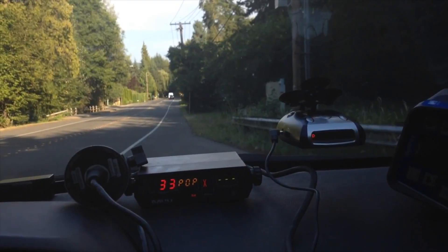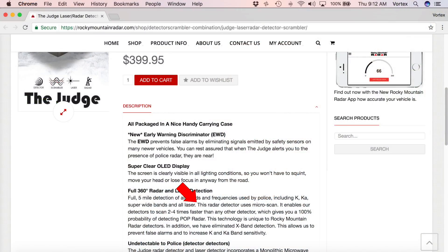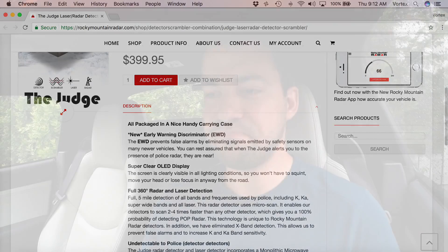Now, when it comes to Rocky Mountain Radar, they generally advertise very good detection capabilities against POP. I've tested the previous top of the line detector, the C495 — that was completely ineffective at detecting POP. If you want to see that test, click this button up here. Now in this video, we're going to be testing out the Judge. Let's see what Rocky Mountain Radar has to say about the Judge specifically. They say the radar detector uses micro scan, which enables their detectors to scan two to four times faster than any other detector, giving you a 100% probability of detecting POP radar. 100%. This technology is unique to Rocky Mountain radar detectors. Let's find out how true this is.